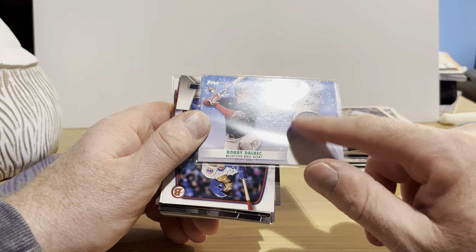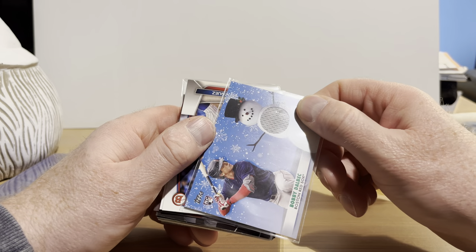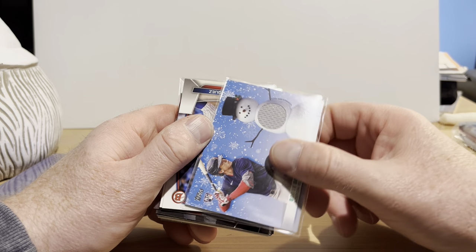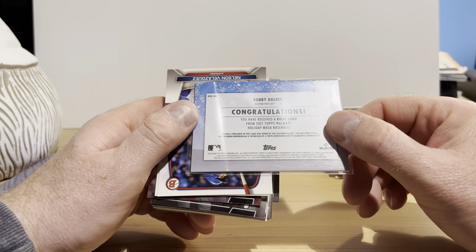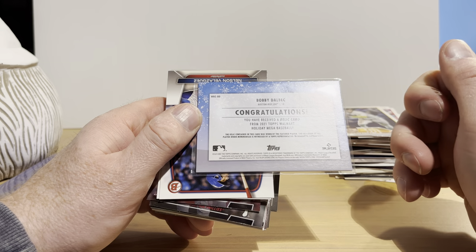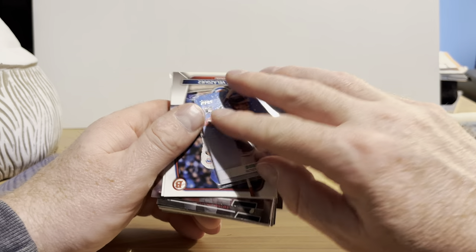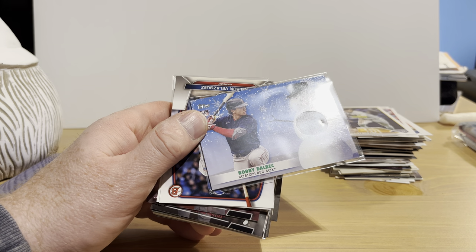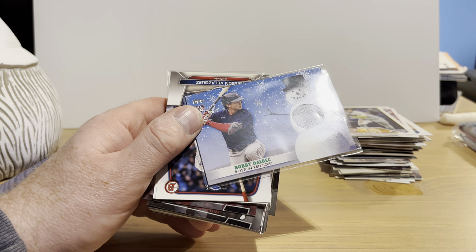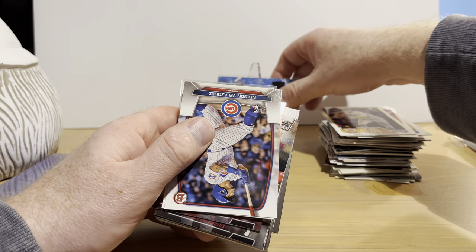And I guess this is one of our hits — it's a Bobby Dahlbeck rookie card from Topps Holiday. It's got a player-worn memorabilia piece — I guess it's just called a relic card from the Walmart Holiday Mega Box from 2021. We'll put that up there as a hit.